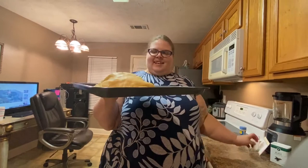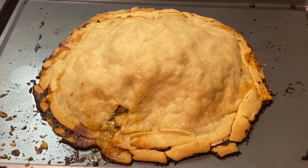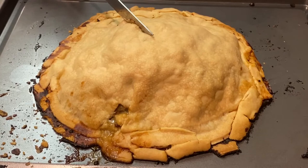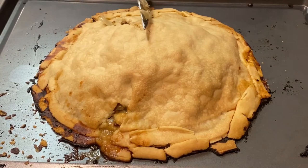Husband jokes: 'You sure that piece of paper's not going to catch fire?' The pie goes in for 30 minutes. The pie is ready — it looks just like Katie remembers it as a kid. Husband recalls having it once when they were dating at mom's house.